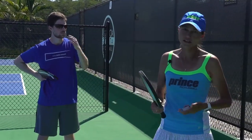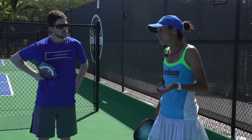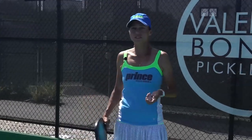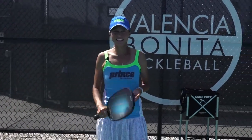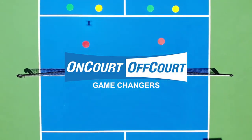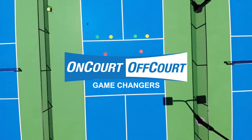Your safety is always the most important thing. People fall and you can really get hurt. So we want to make sure that you are having fun and staying safe. That is it for the third shot drop. Thank you for tuning in and see you next time on The Courts.